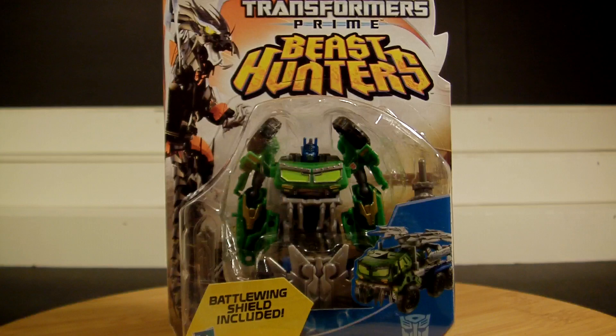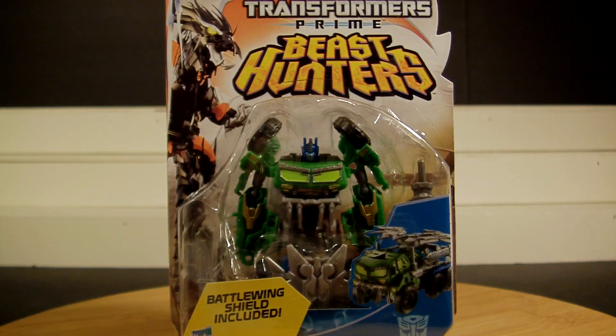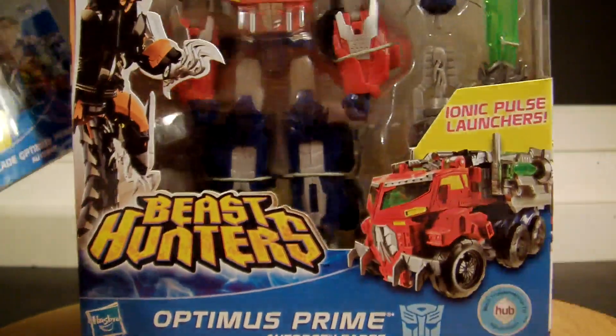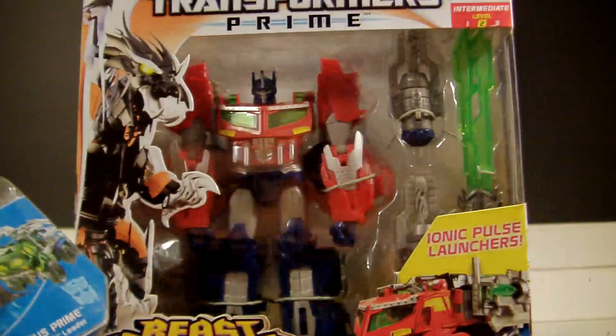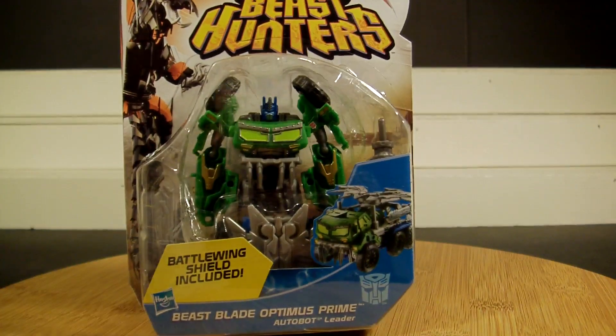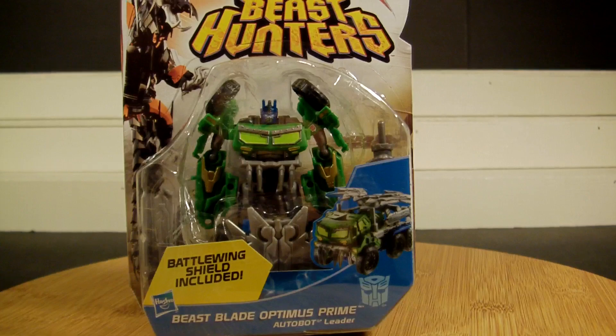He looks awesome on the front of the package. I sure hope they make a Voyager size version of this — that would be cool. I would definitely grab that in a heartbeat because it just looks really cool. Can you imagine this huge toy in green? That would be so very cool. Let's crack him open and check him out.